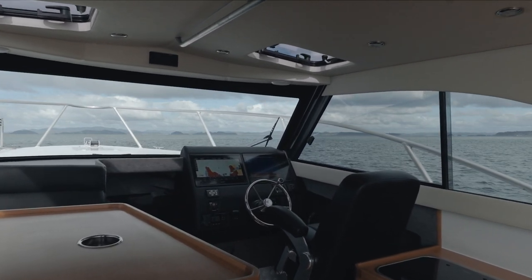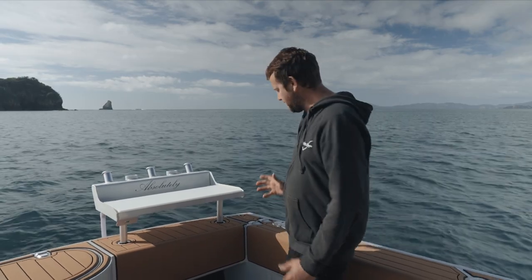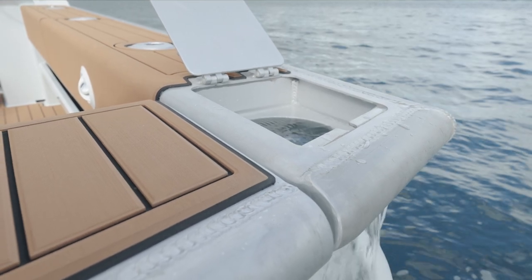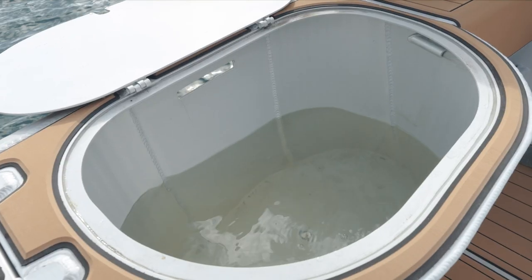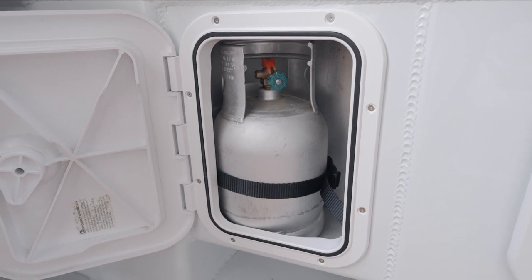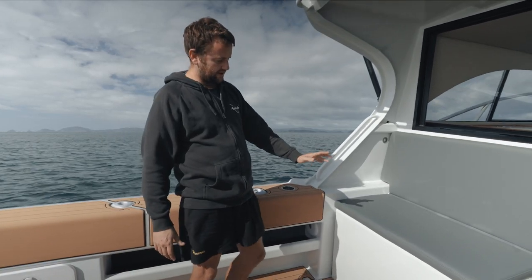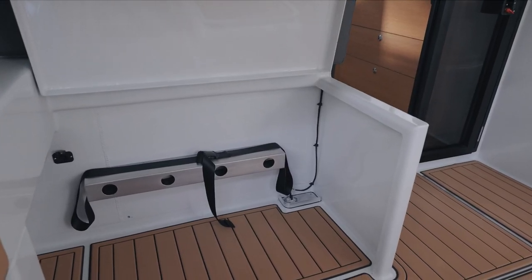In the new 10 metre Gen 3 we have changed the transom layout. We now run tuna tubes on both sides of the boat — built-in aluminium tuna tubes on either side — so no matter what side your fish comes up on, you've always got a live bait to throw at it. We've also increased the size of our live bait tank to 140 litres, a nice big radius corner tank. This boat has a gas bottle locker so you can put your barbecue on the bait board, plus a rear-facing cockpit seat that fits two people and also fits a 75 litre Waco bin underneath.